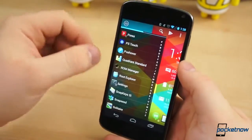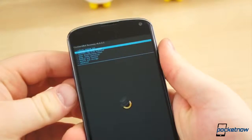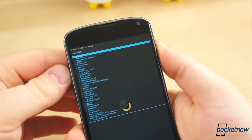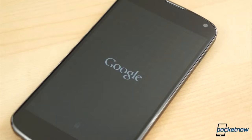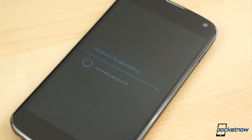To flash the kernel, simply download the zip file to your device. The XDA thread is linked in the description below. Boot into recovery, select Install Zip from SD Card, choose Zip from SD Card, navigate to the file you downloaded, confirm, and flash. Wipe the cache partition and the Dalvik cache, and reboot. This reboot will take longer than normal, but once the reboot finishes, you're good to go.